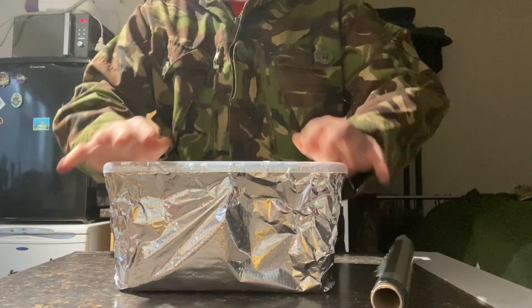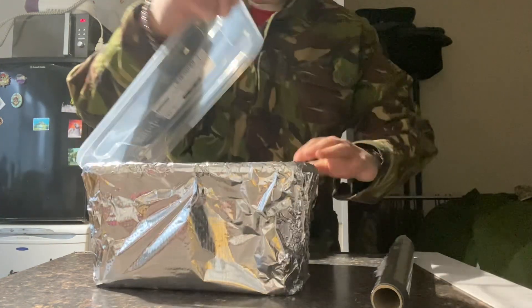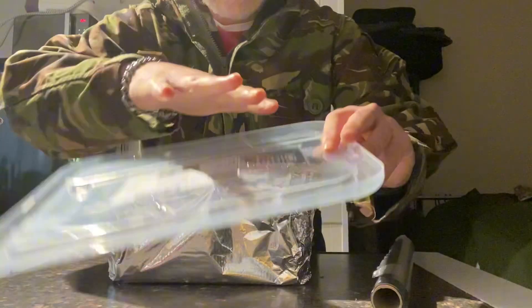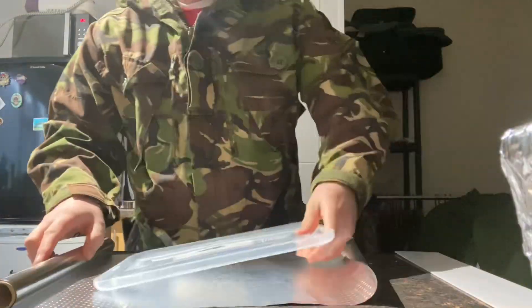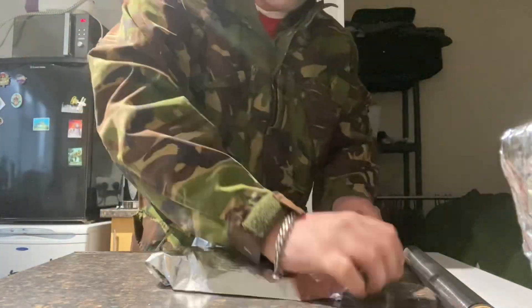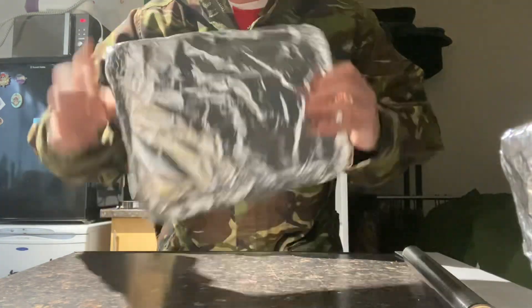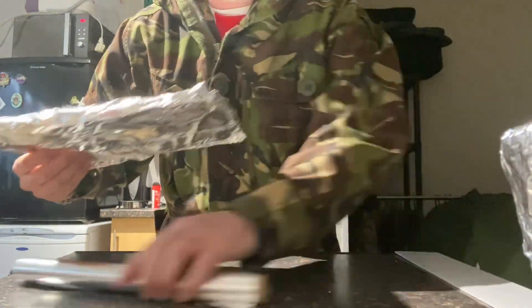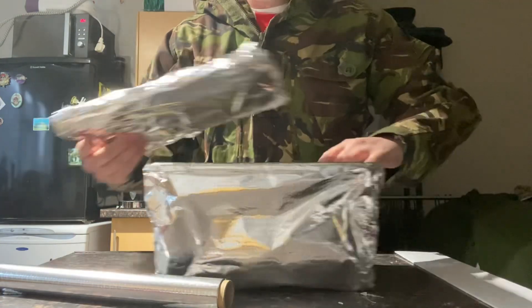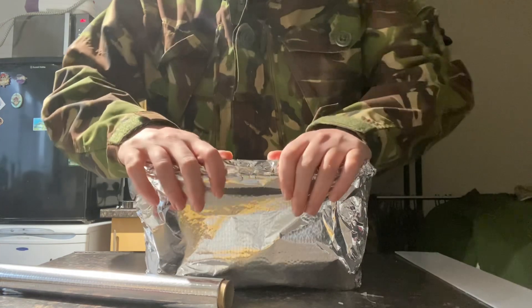Just ensure the lid will still go on there and then we'll do a thin layer on the lid. The lid has wrapped both sides, has two layers and ensure we can still fit that down.